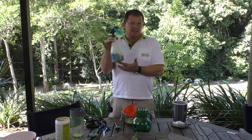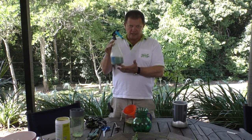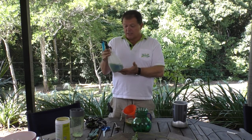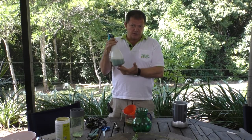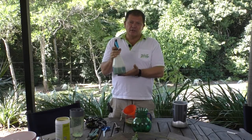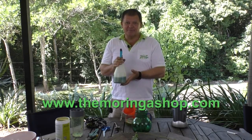The unfortunate thing is it doesn't last very long. If you keep it sitting in there for a week or so, it will stink and go off. So use it fresh when you need it. And if you want to add other types of fertilizers to it as well, by all means do so. Moringa is a great fertilizer — it's got lots and lots of nutrition. Happy planting, and thank you for watching.